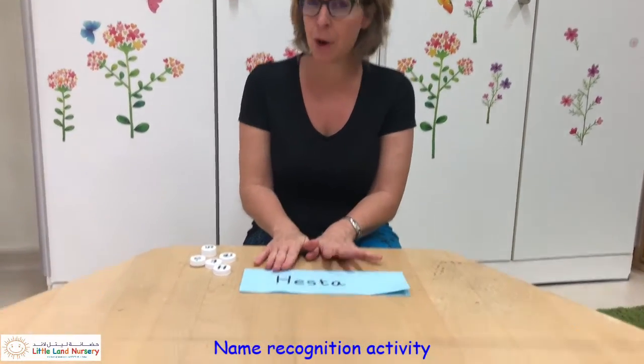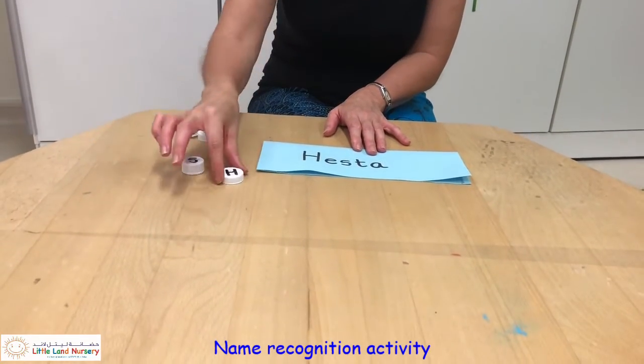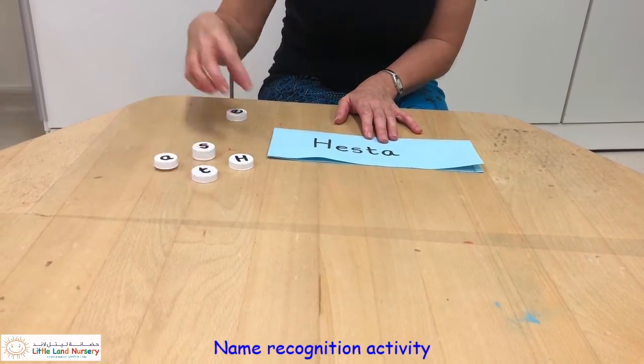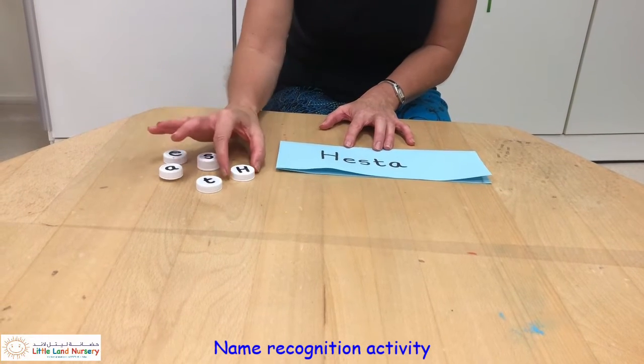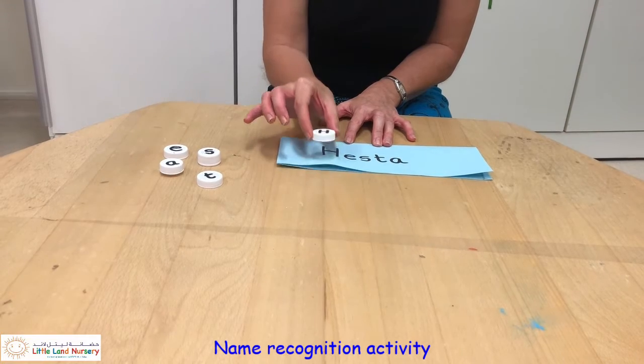So I wrote my name on a paper and then I wrote each letter on a bottle lid, and then we're going to do some matching. Your child can put the lid on the letters or underneath.